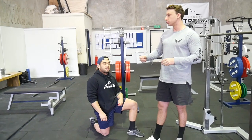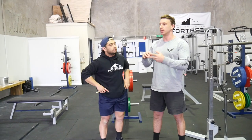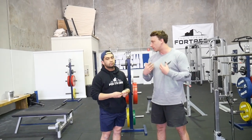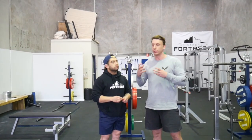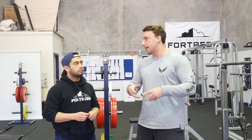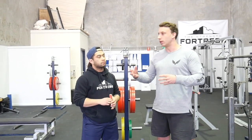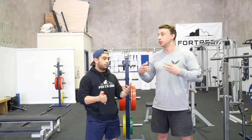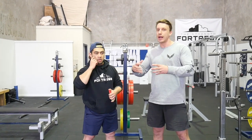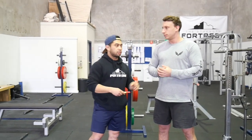A belt can help and bracing correctly can help, but it's a motor control issue first. A lot of people talk about mobility and stability issues with technical faults, but a lot of the time it's just motor control. If you just learn to do the movement correctly — and put yourself in the wrong position to teach the right one — that goes a long way. Improving motor control and increasing proprioceptive awareness and coordination often fixes the issue completely.